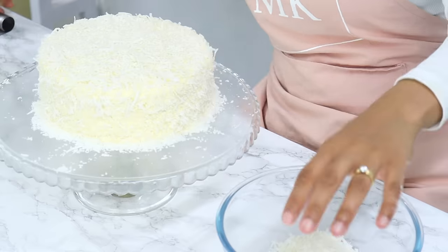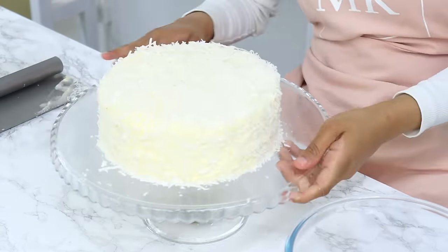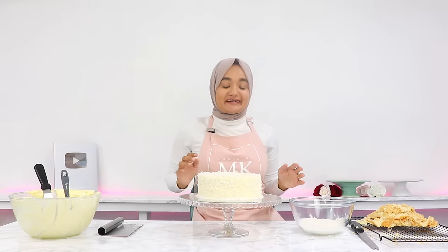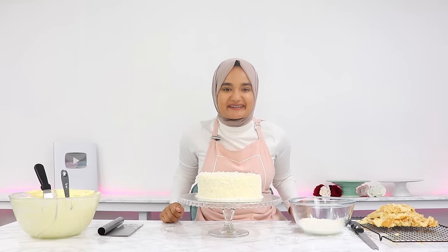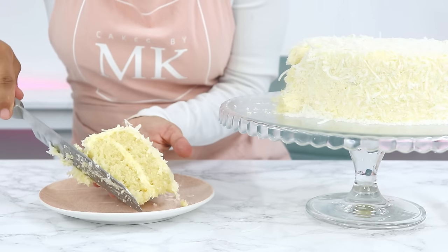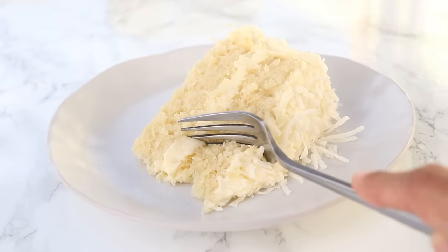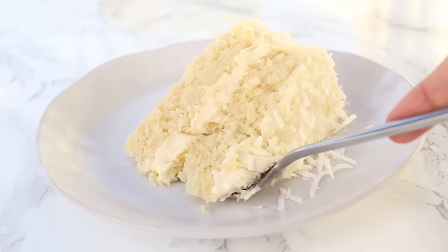If you don't want to decorate your cake this way, you can also fold the shredded coconut into your frosting instead. And that is it — my coconut cake is all done! This cake is honestly so so soft, it has a beautiful coconut flavor coming through, and that coconut cream cheese frosting is literally the icing on the cake — it pairs so so well.